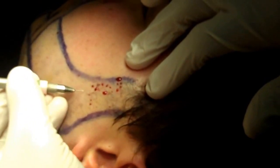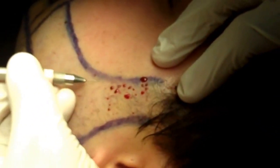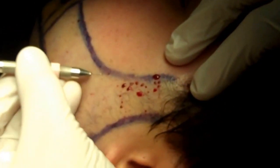I'll make a series of these recipient sites and then we'll plant the hair follicles into these sites.